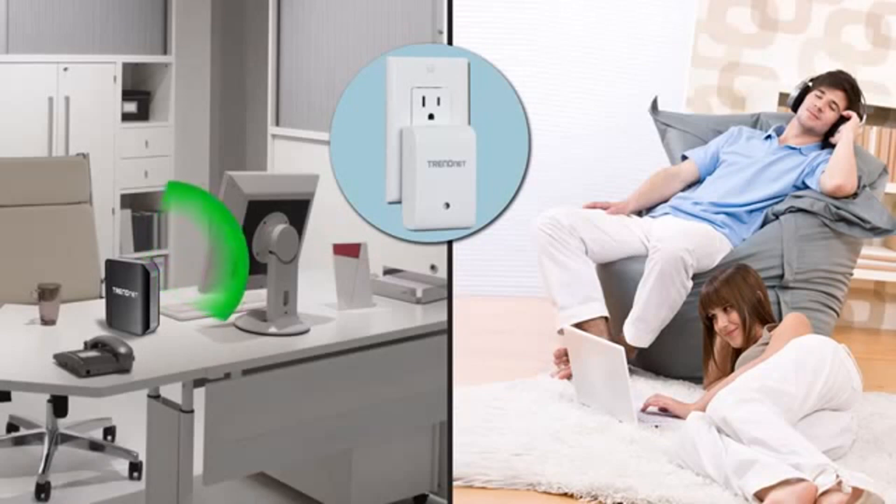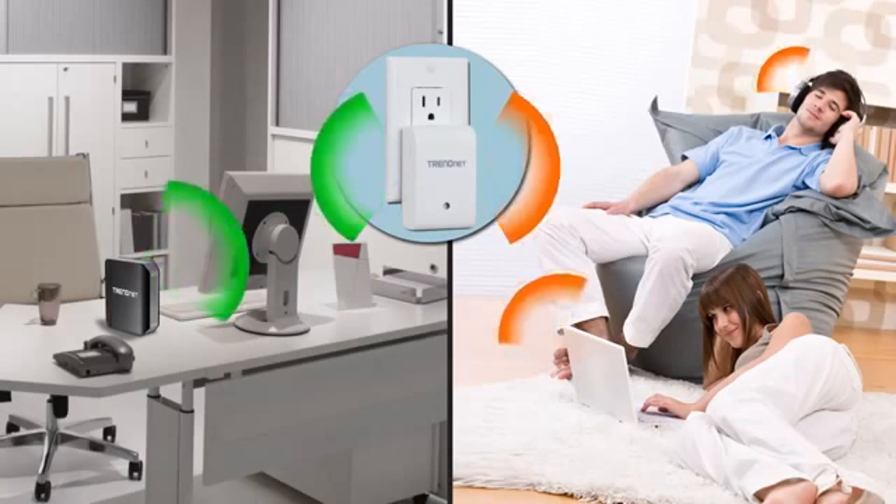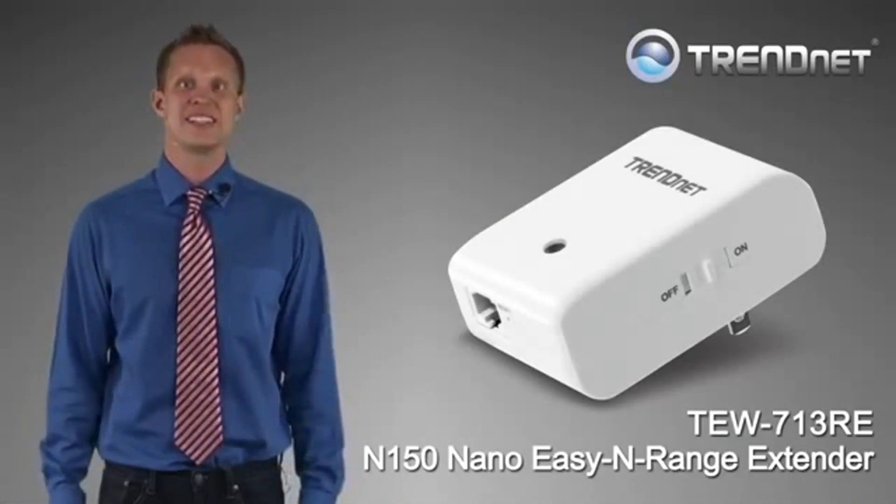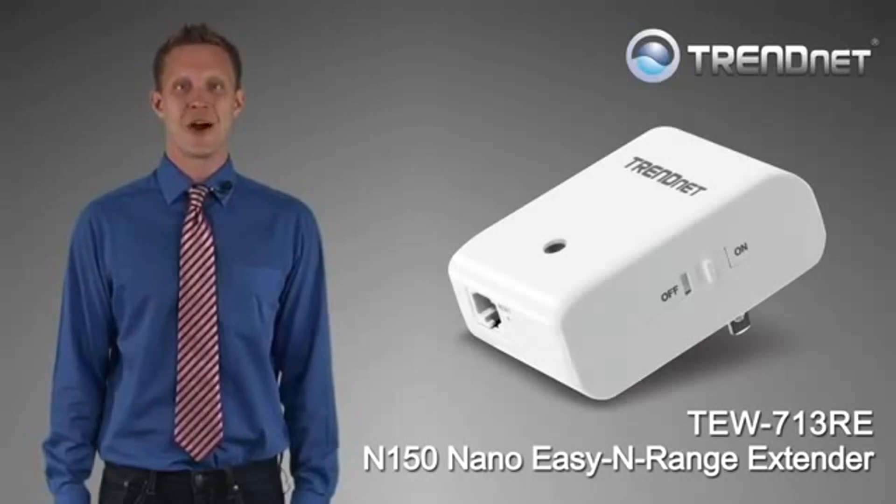The TEW-713RE has adopted your router's wireless network name, encryption, and password. It is now securely extending your wireless network to an area which experienced poor or no wireless coverage. Extend your wireless network today with Trendnet's reliable TEW-713RE.